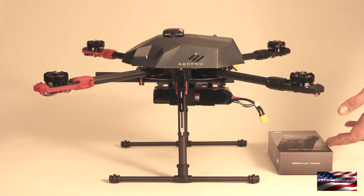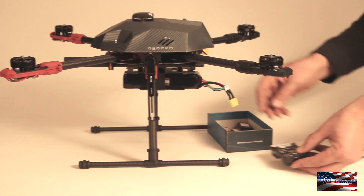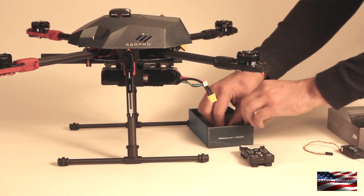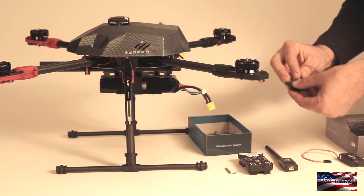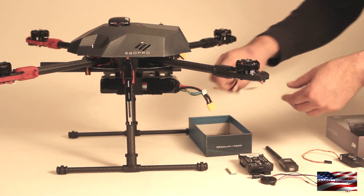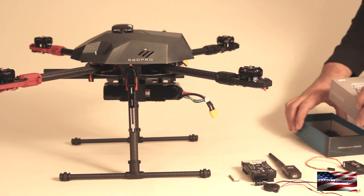We're here today to install a Pixhawk flight controller on this Territ 650 Sport Frame. We're going to do a quick overview of some of the components you'll find. Here's the Pixhawk unit itself. We're using an FR Sky X8R receiver, the 3DR 900 megahertz telemetry radio, the I2C splitter, the buzzer, safety button, and some other cables. We've already installed the power module on this frame, so we will be covering the installation and connection of all the components required to get a Pixhawk in the air.